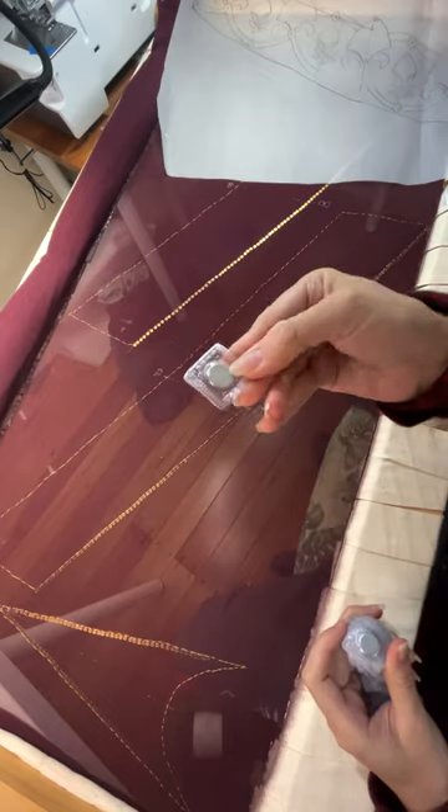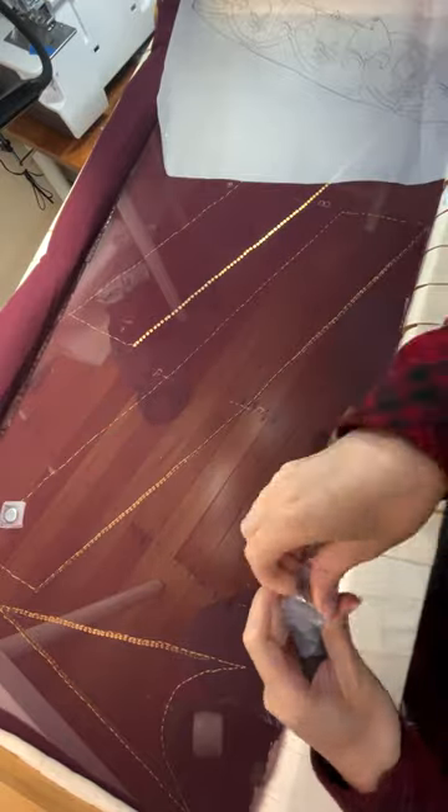Work on my latest tambour embroidery project has officially begun. To be fair, I'd already mounted the fabric and thread traced the pieces, but that's beside the point.